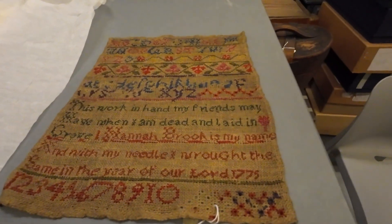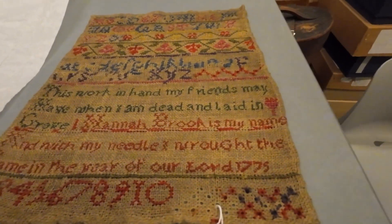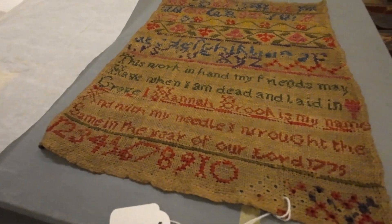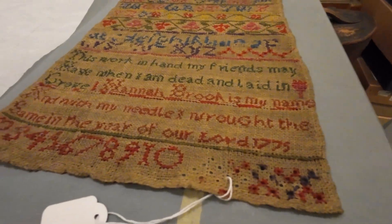And my friends may have when I am dead and laid in. Hannah Brooke is my name and with my needle — the same year as our Lord, 1775.